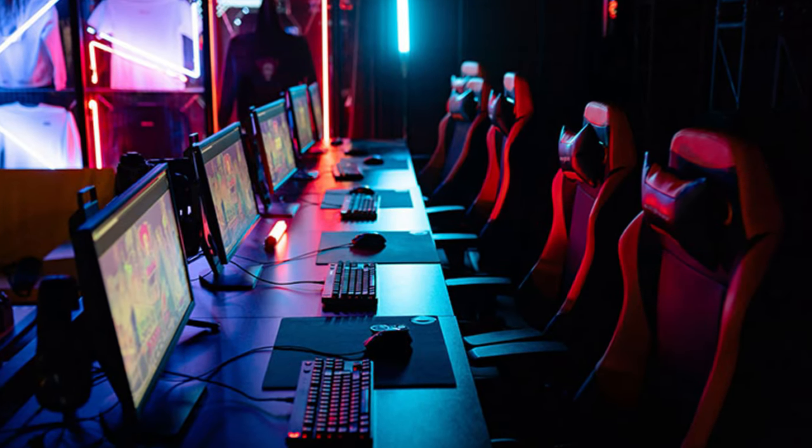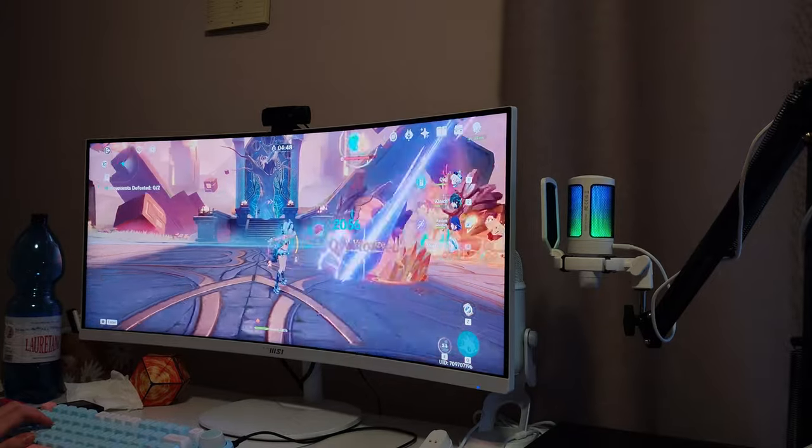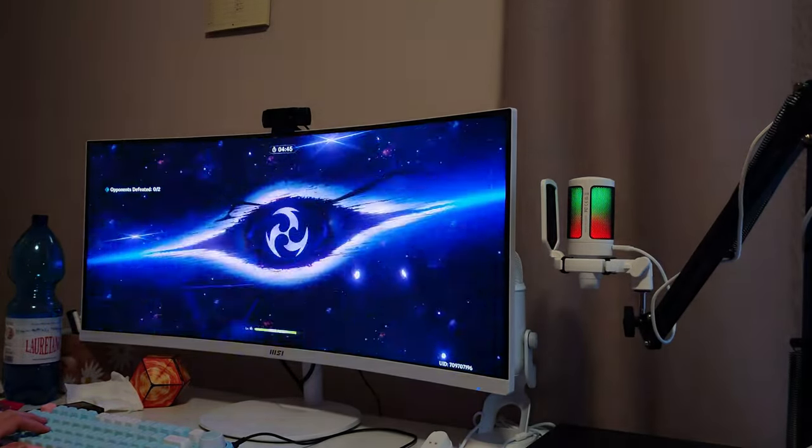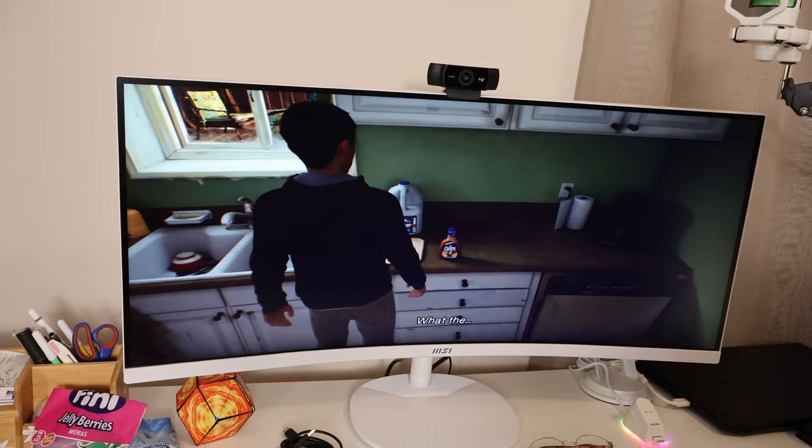No one in esports actually uses an ultrawide monitor — they are all using typical 24-inch monitors with 240Hz refresh rate and whatnot. This monitor is targeted more at casual gamers: for example if you want to play story-based games, MMOs, Genshin Impact, or Life is Strange. For that kind of gaming, this monitor is going to give you an amazing experience.